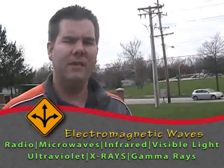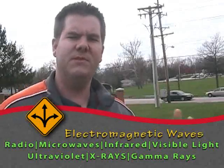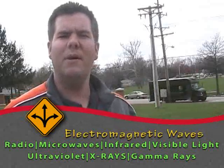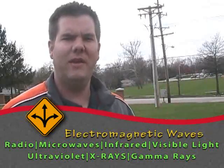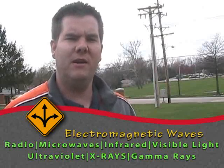A radar gun uses microwaves, which are an electromagnetic wave. Electromagnetic waves are waves of energy. They range from simply a radio or a TV broadcast using electromagnetic waves from different frequencies, all the way up to visible light that comes from the sun to x-rays.